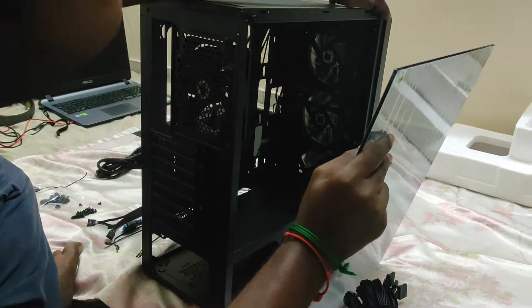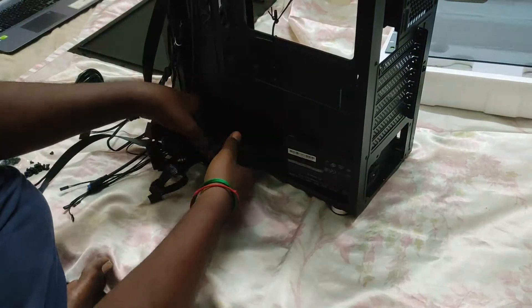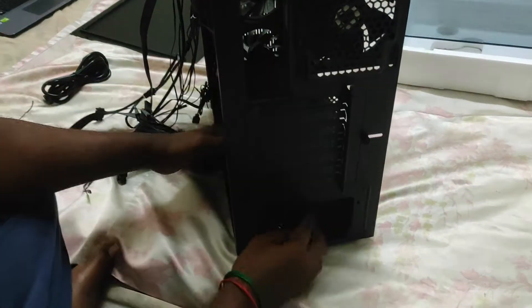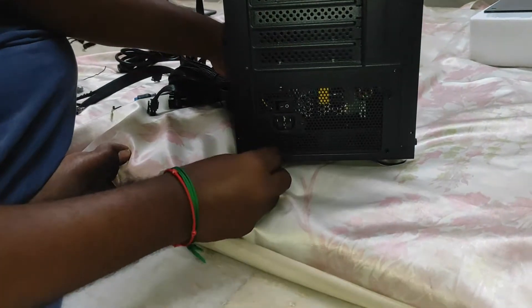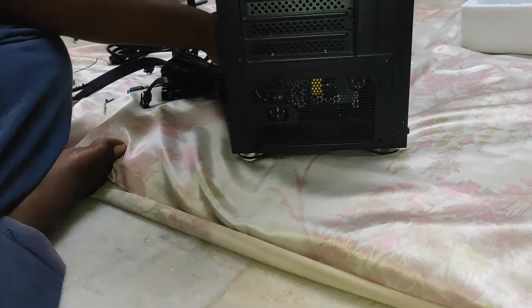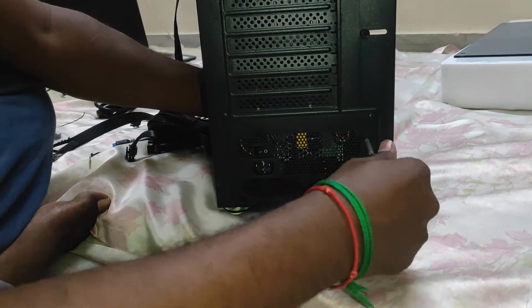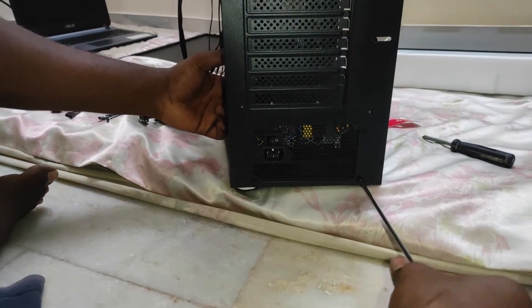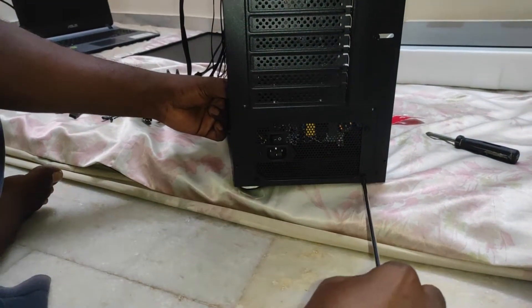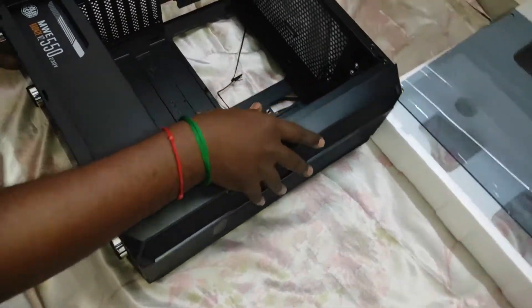How do we connect with power supply? I can see how we can connect with power supply. Just a few things — the power supply is available.